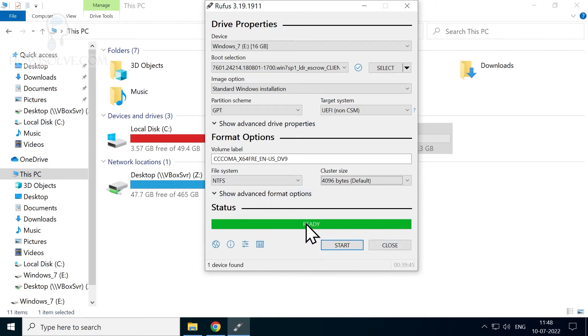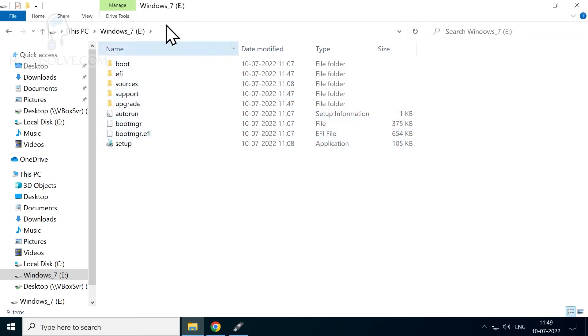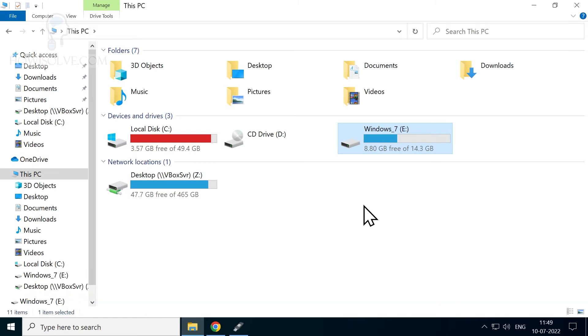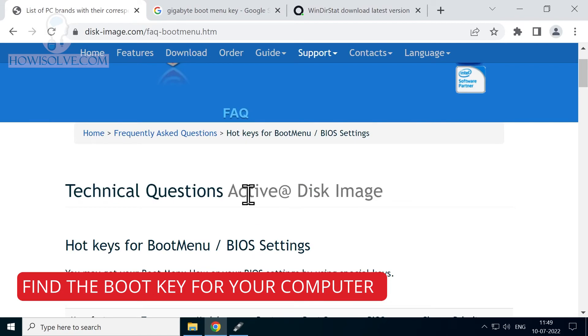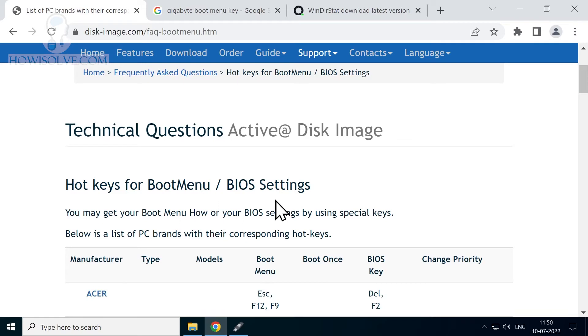Once installation is completed, you'll see a 'Ready' status message. When you open This PC you should see the pen drive with the label you selected — 'Windows 7' — and all the Windows 7 setup files will be visible. You can now take this pen drive and connect it to the system on which you want to install Windows 7. When you boot the system, you need to press the boot key to open the boot menu.